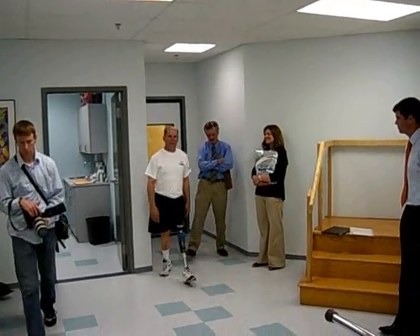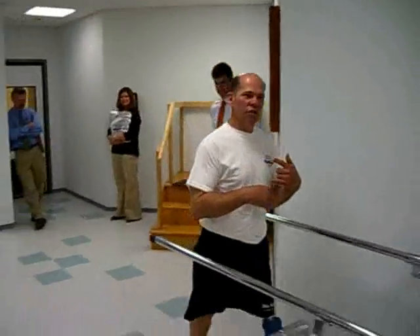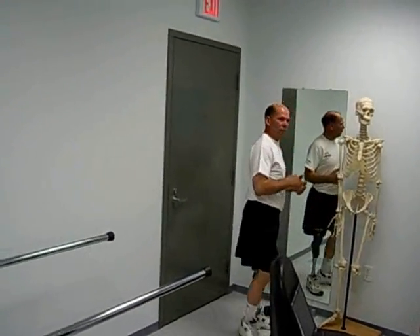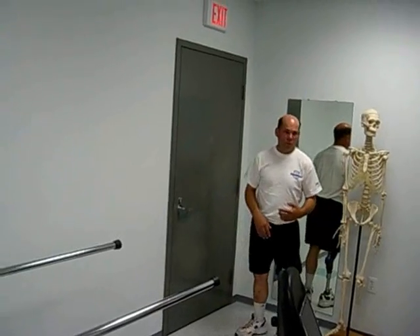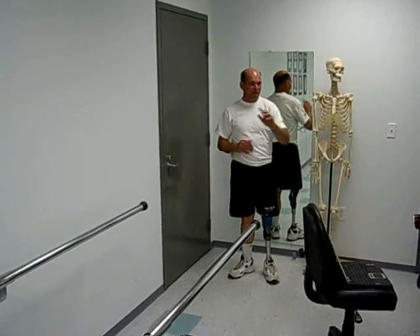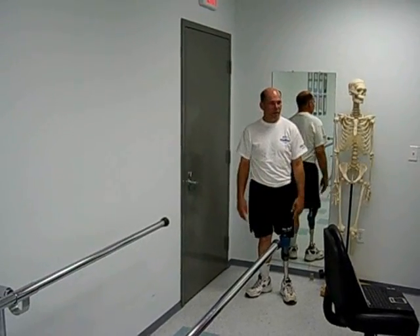I wouldn't be able to stop on my toe — I'd just keep on walking over. That's right, because once the toe contact would hit, your knee would buckle. My knee would just... Now you can ride it. Like when I was demonstrating that — once I released the knee, that was it. That was on the ground.